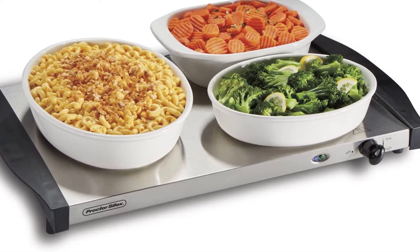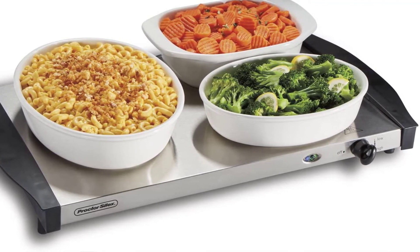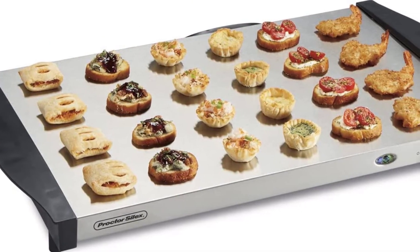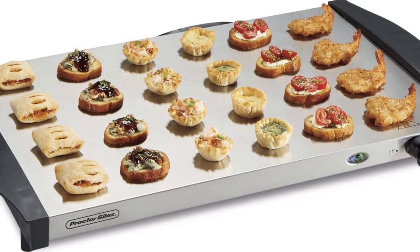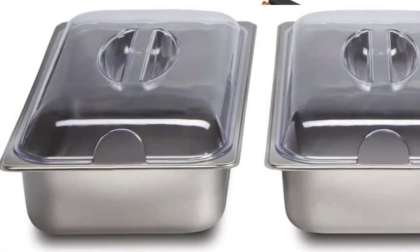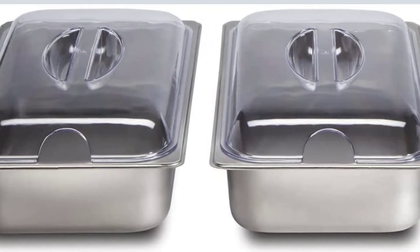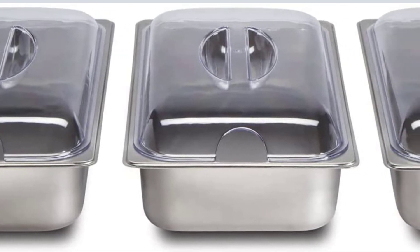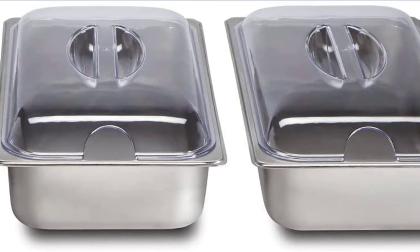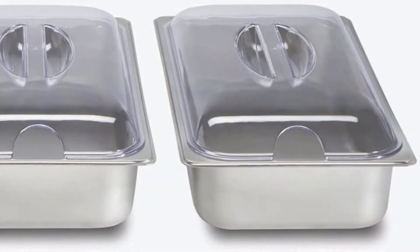For simple serving, each lid contains a spoon slot. Easy to clean — the electric warming tray's stainless steel pans are dishwasher safe, and the lids can be wiped clean or rinsed in the sink. Keeps food warm without overheating: the buffet server keeps food warm for hours with steady, adjustable heat. With a simple turn of the dial, you can easily alter the temperature. The buffet server will cycle on and off to maintain the desired temperature after it has been set.